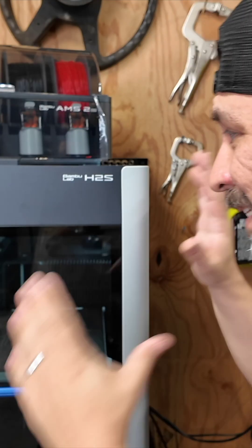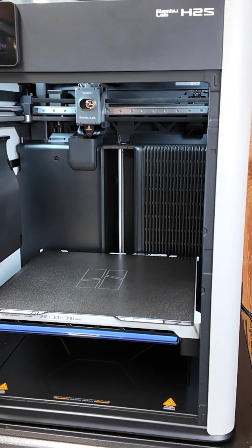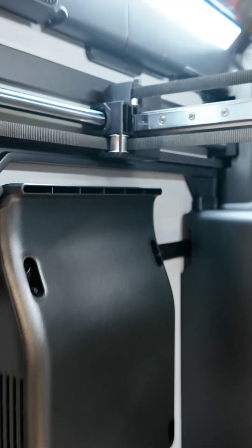And that's where the Bamboo Lab H2S comes in. This thing is massive. It also comes with a heated chamber and additional fans to keep the heat flowing inside the entire printer.